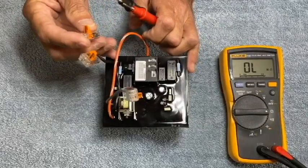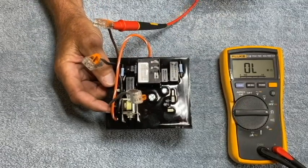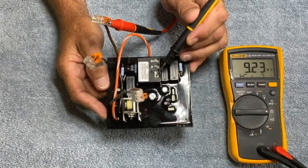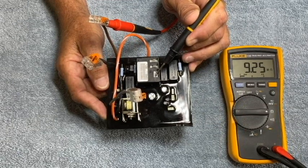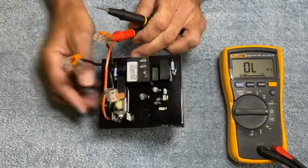Now if I change these around and put the red probe onto the brown wire, and take the black probe and probe the common terminal where the red pump wire is normally landed, I should see a stable million ohm reading somewhere between 1 and 11 million ohms. As you can see we're reading 9.25 million ohms, so that would be a good reading for that orientation.